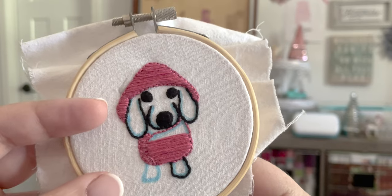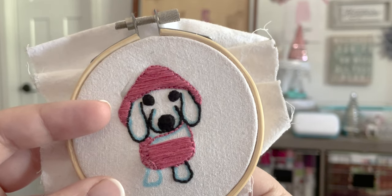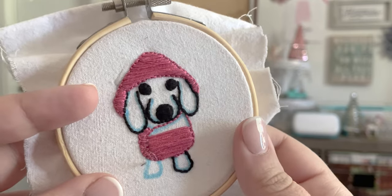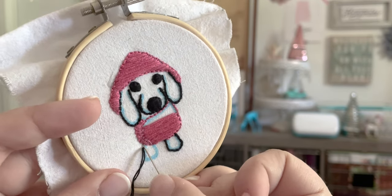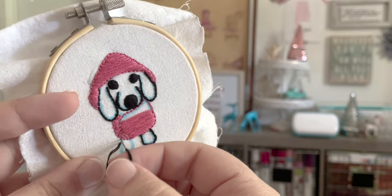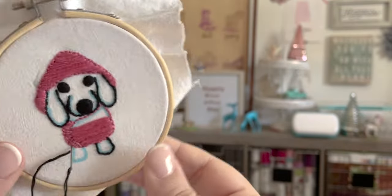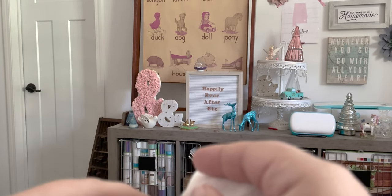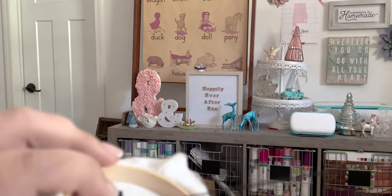We're going to come up on the very left-hand side and try to make our stitches equal as much as possible. We'll come up just one stitch length away, then go backwards right up to the pink here. To secure my thread on the back, you can either make a knot or go over the stitch. This is a washable fabric pen I use with my Cricut, so I'll be tossing this in the washing machine after.